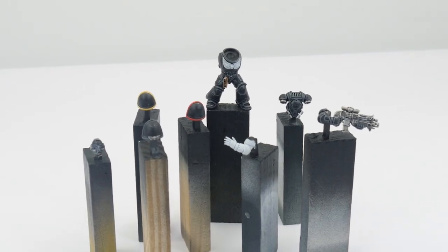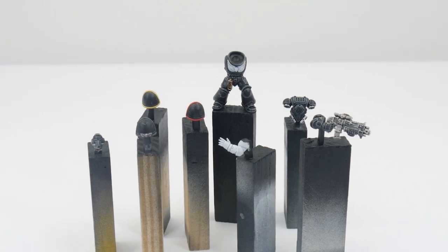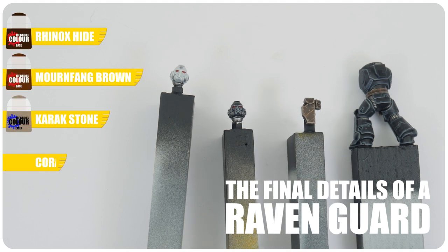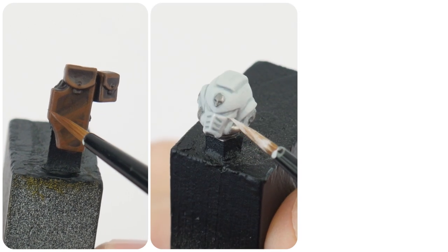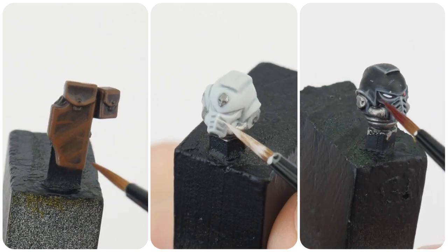There are only a few details left to paint on our Raven Guard, so let's now finish this tutorial going through the steps to getting these painted. Some of the last details to paint on our Raven Guard are things like leather, the sergeant's helmet, and lenses. I now want to go through anything else you may need to know to finish painting your Raven Guard.